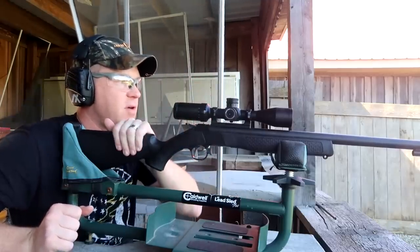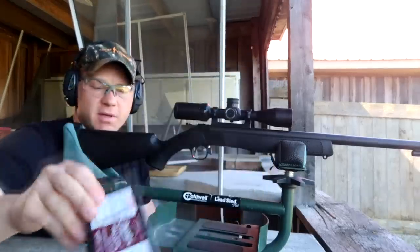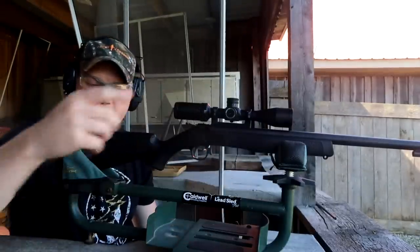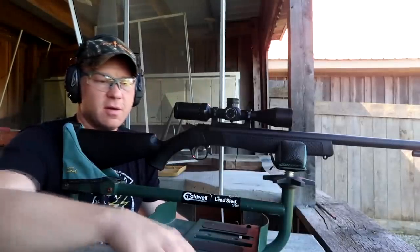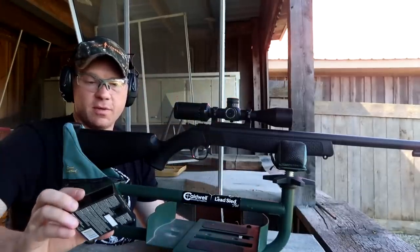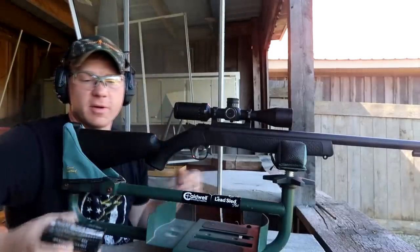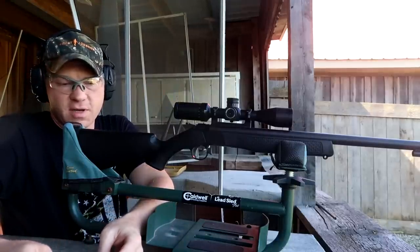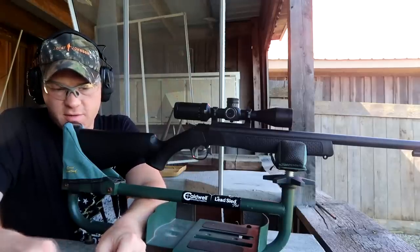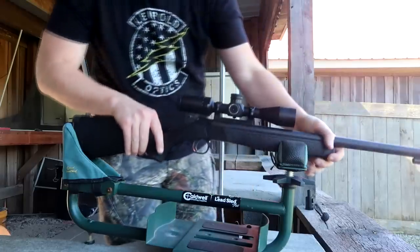Alright, brand new CVA Wolf, never even been fired. On top we've got the Zero Tech Vengeance. We're using the Pyrodex pellets and these PowerBelt 325-grain ELRs. The website says they recommend 100 grains of pellets for these rounds with this muzzle loader, so that's what I'm going to do — go with what the manufacturer says. Got the 209 primers ready. I just bore-sighted it, should be good enough to get us on target. We're going to sight her in dead on at 50 yards.